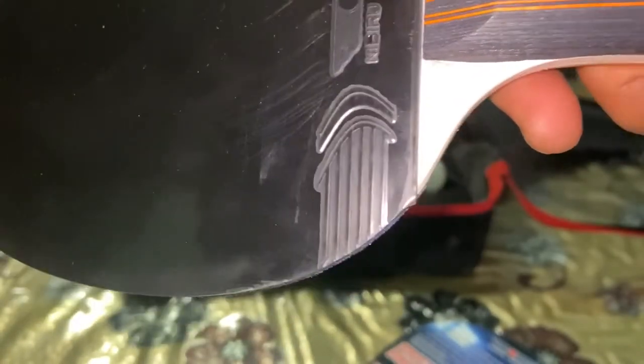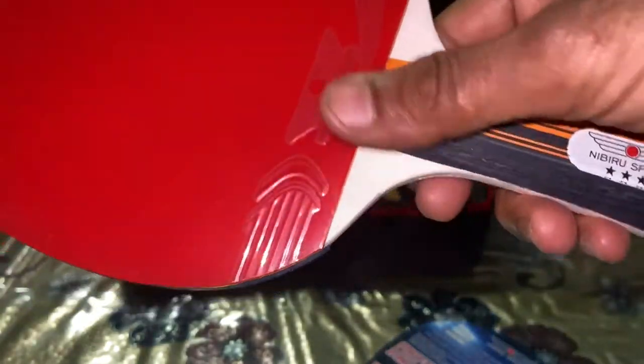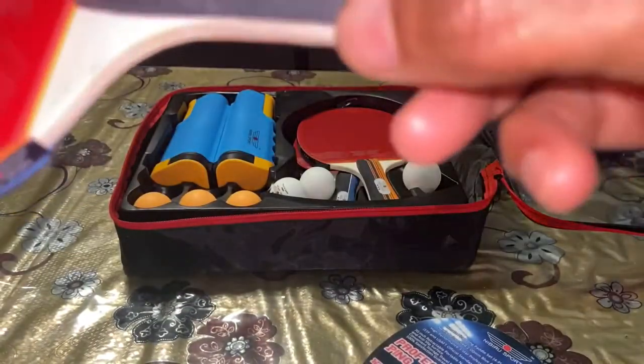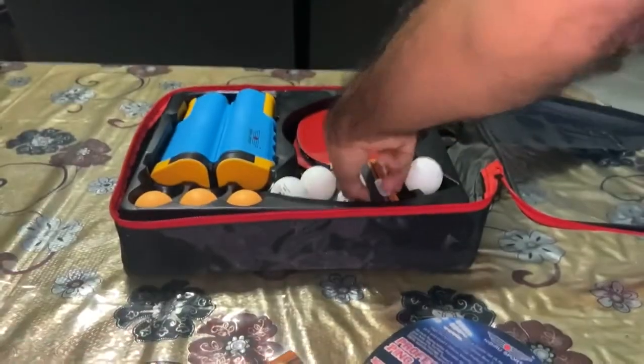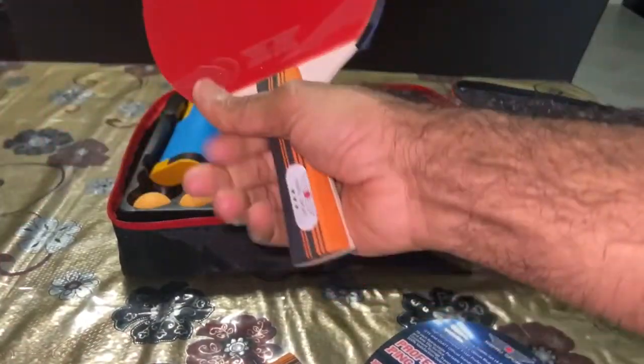There's a small protective layer on it that you can remove when you start playing. The paddle looks like it's made out of wood. It has a pretty good hold and is a comfortable, standard-sized bat.